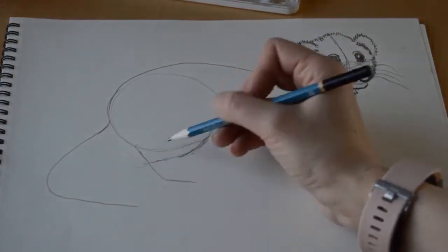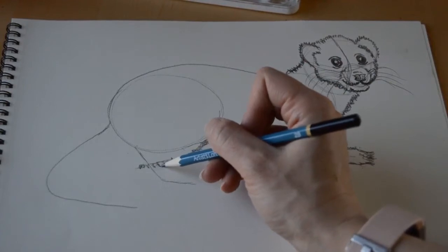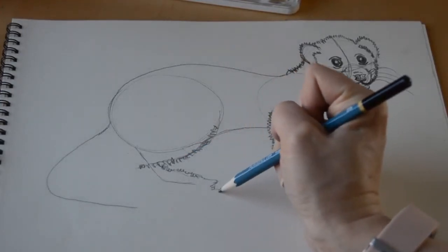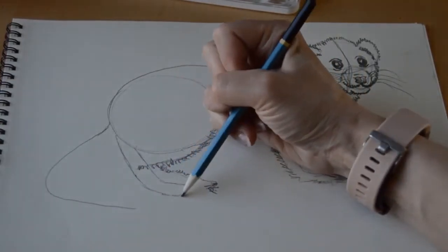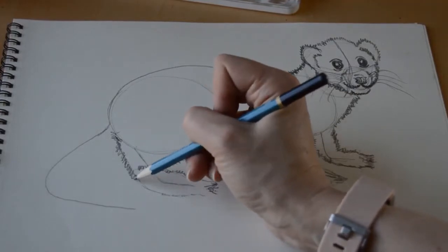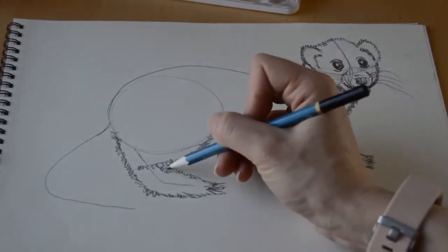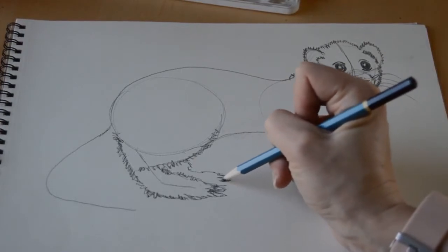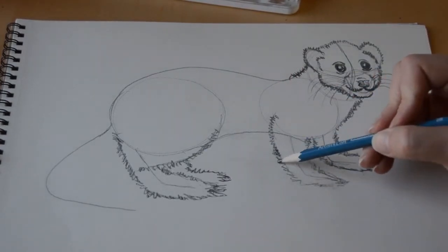Now we're going to work on the back leg. It bends around from that back circle we drew, so we're going to fill that leg part in, then go in with the foot — a little longer than I'll probably leave it, but I can clean it up during finishing. We'll draw the back part of the leg down right from the bum, adding more texture just to give us a sense of where things fall. We'll add a second back leg since he is a four-legged creature, falling in behind our first back leg.